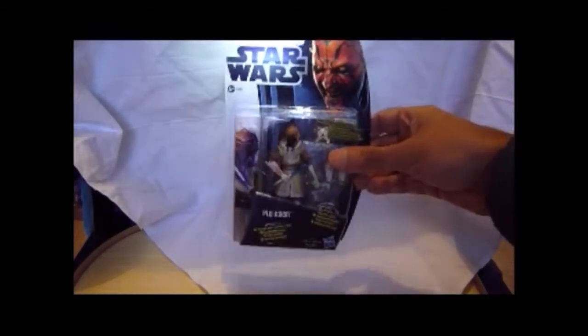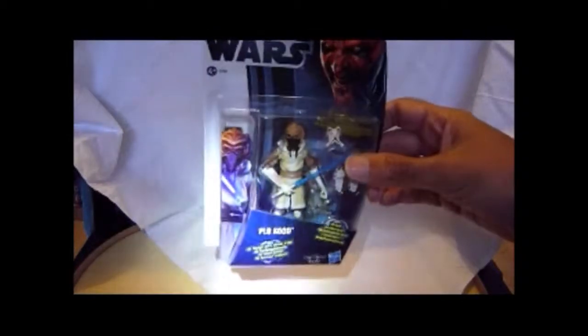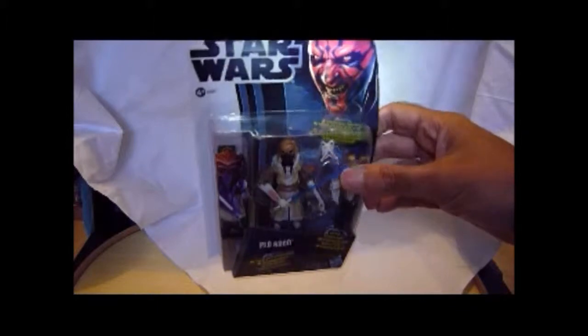Let's see if we can look at the figure better. It's really raining today and it's really dark, so it's hard to show stuff without it going out of focus.